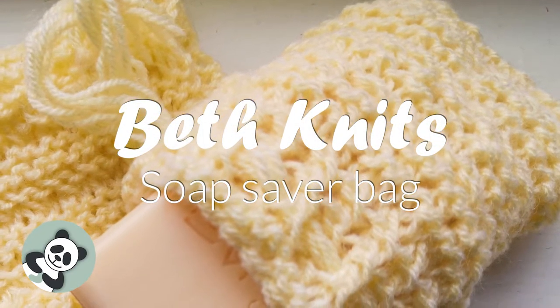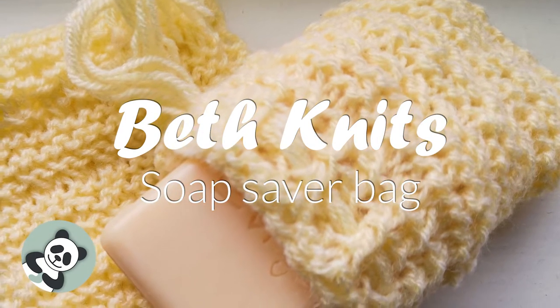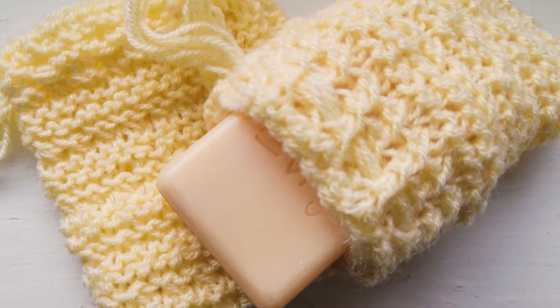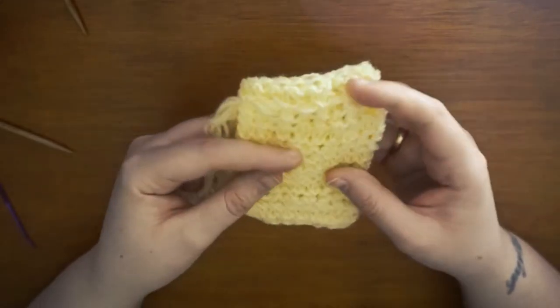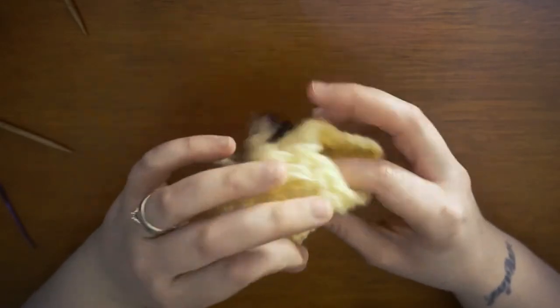Hiya hiya knitters! This week's video I am making the Soap Saver by Drops Design. This is a free pattern which I will link to below. Now this is supposed to be used as a hanging pouch for your soap to be stored in between washes. It helps to make it dry completely in between uses which helps reduce your wastage, but it can also be used as a Tawashi.